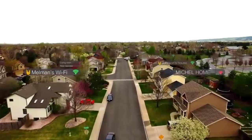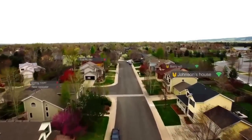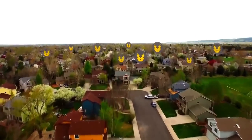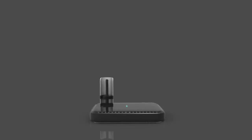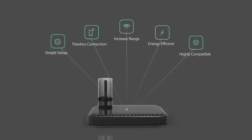Zeus Pro focuses the Wi-Fi frequency to 180 degrees instead of 360 degrees. Most Wi-Fi routers nowadays have two or even more antennas, so when installing Zeus Pro you still get 360-degree Wi-Fi connection, but now with three times the range.